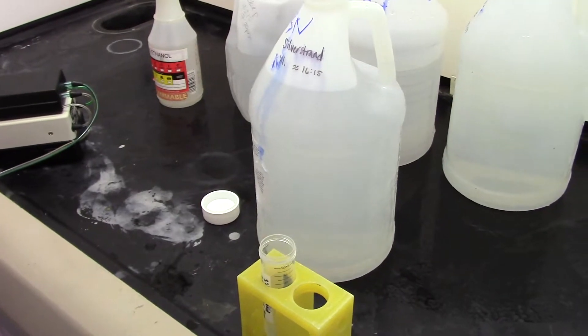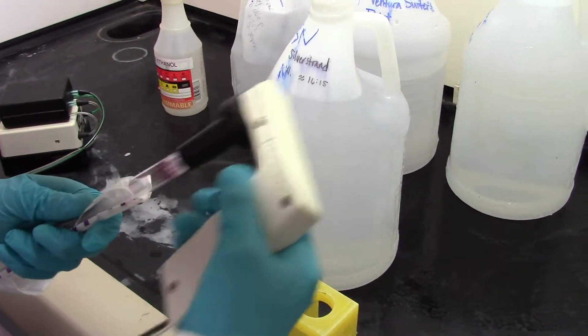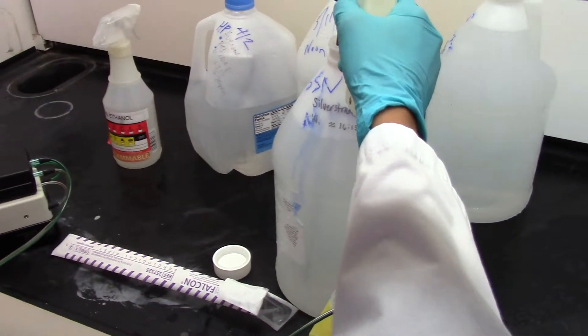We're going to gather the sample using a 25 ml pipette. When gathering the material, make sure to get it from the bottom of the container, all the way to the bottom, where all the material is.